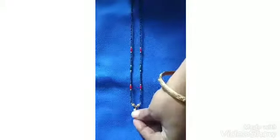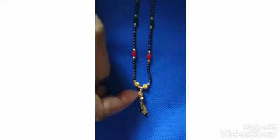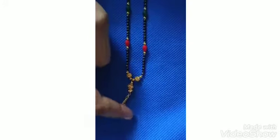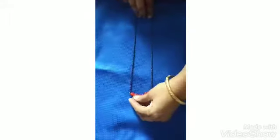And next, this is a full black bead chain with red and green beads, small balls and hanging chain with a small black bead. This also costs 60 rupees.